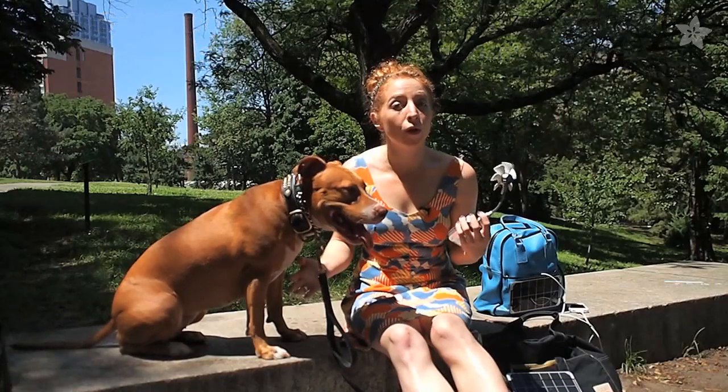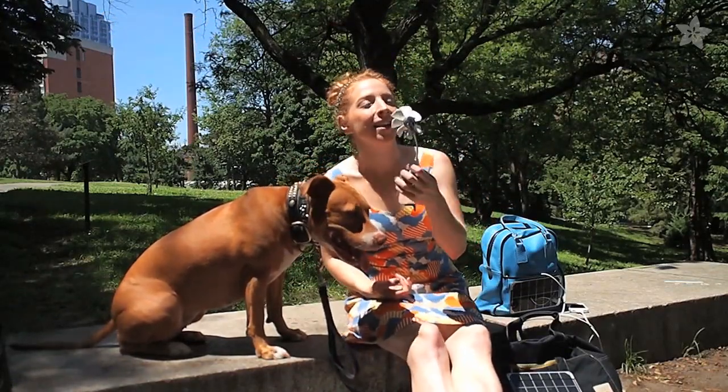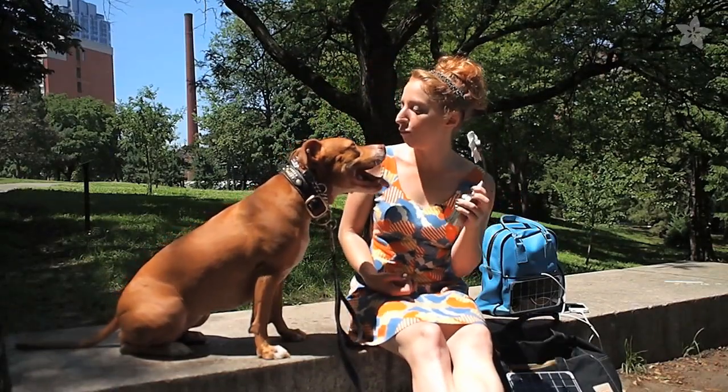And don't forget that it's the summer of solar! We can't wait to see your projects at our weekly show-and-tell on Google Plus. Subscribe to the Adafruit YouTube channel for a new wearable electronics project every Wednesday.